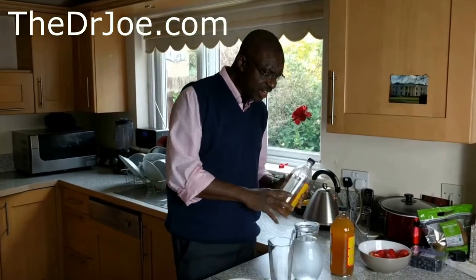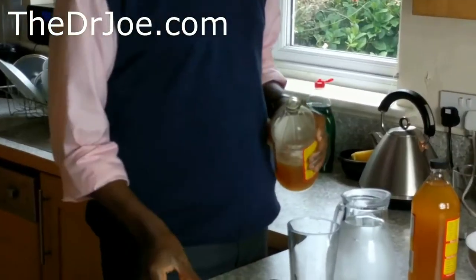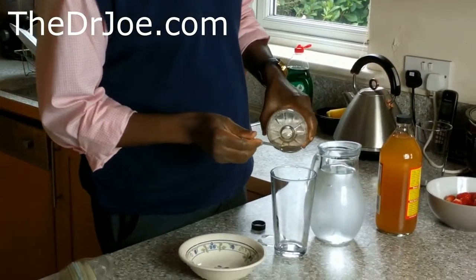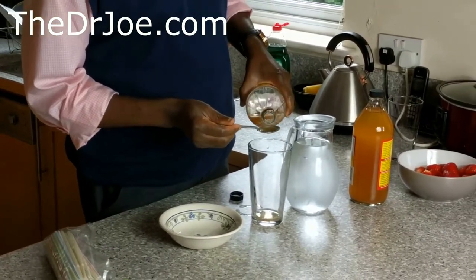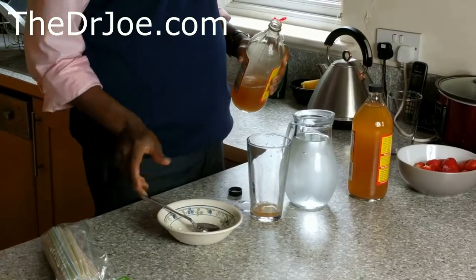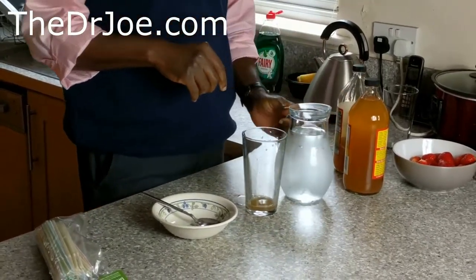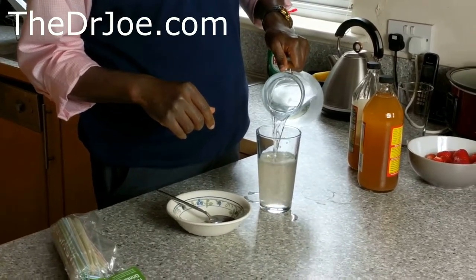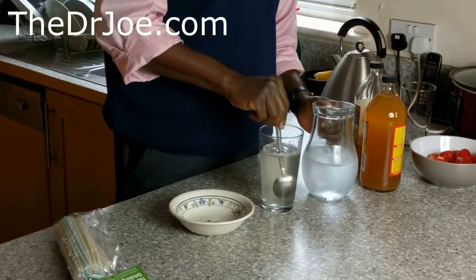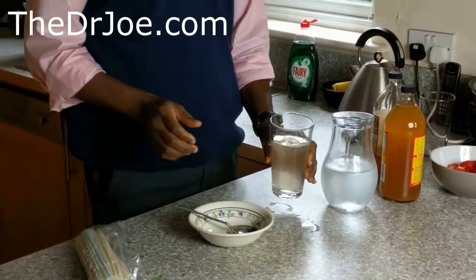How do you prepare the drink? Let me give you a quick demo. It's very simple — always shake it before you use it. It's two tablespoonfuls of the apple cider vinegar — that's one, that's two. Then just add water and give it a nice stir. The water is to dilute it because it's acidic.